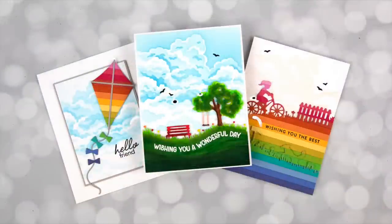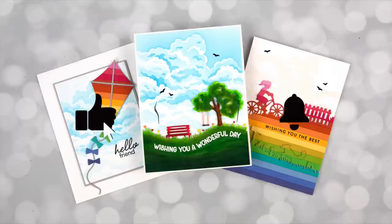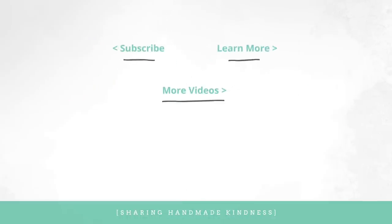There you have it — a bunch of different card examples showing how to mix and match different products together to get more value from what you invest in. If you have interest in the supplies I used, I link them below in my YouTube description. You can also go over to my blog for much more. Thanks for watching — we'll see you soon.